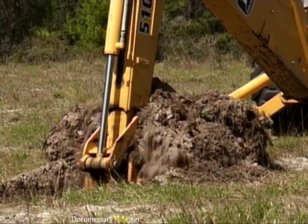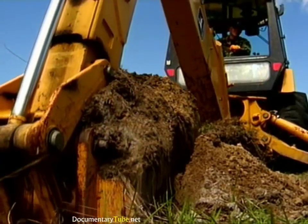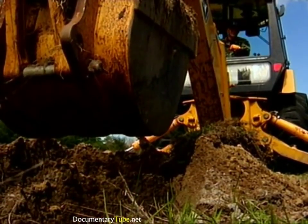When the dipper reaches the back of the backhoe or the bucket is full, release the dipper control. Finish curling the bucket and raise the boom. This completes the digging cycle.